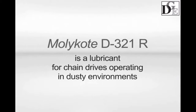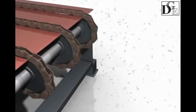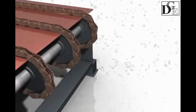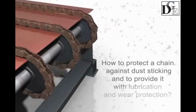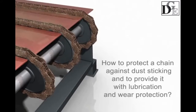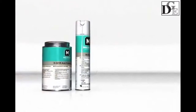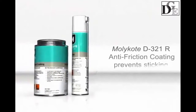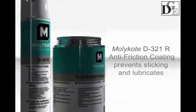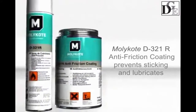Let's consider how to apply Molecote D321R for open chain drive lubrication. The primary problem with chains operating in dusty environments is abrasive particles sticking onto their links. Using oils and greases just aggravates this process. Only dry film lubricating anti-friction coatings can provide chain lubrication and prevent dust, sand, and other contamination from sticking.